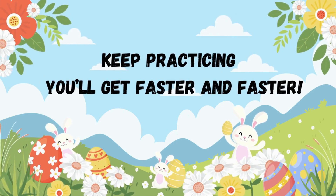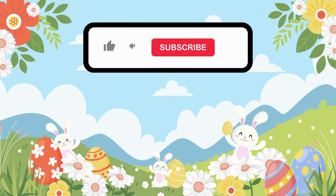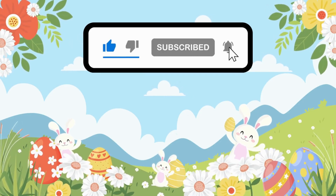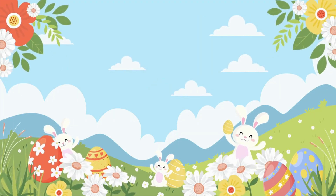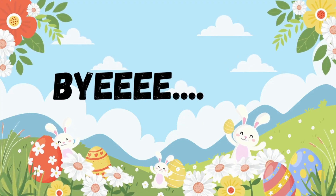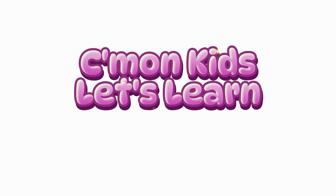Don't forget to like this video, subscribe to Come On Kids Let's Learn, and share it with your friends. We'll see you next time with more fun and learning — bye bye!